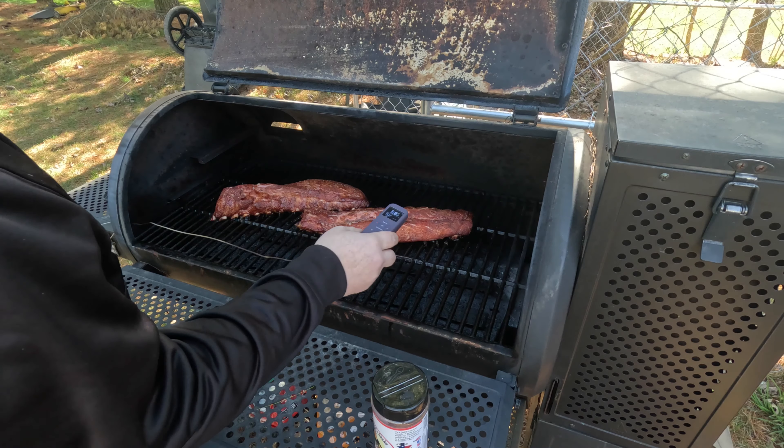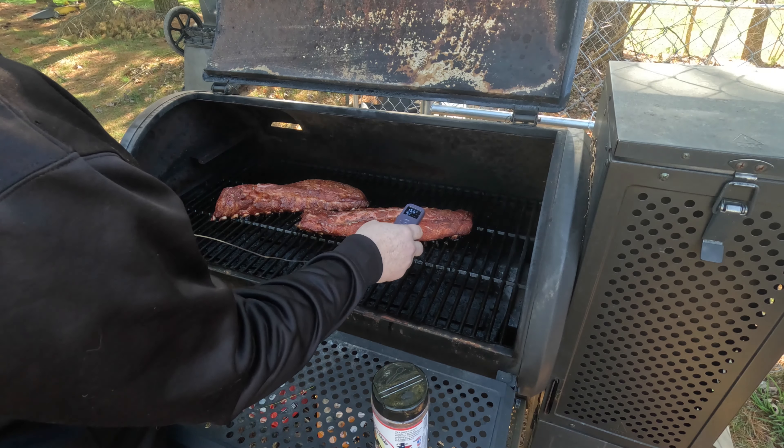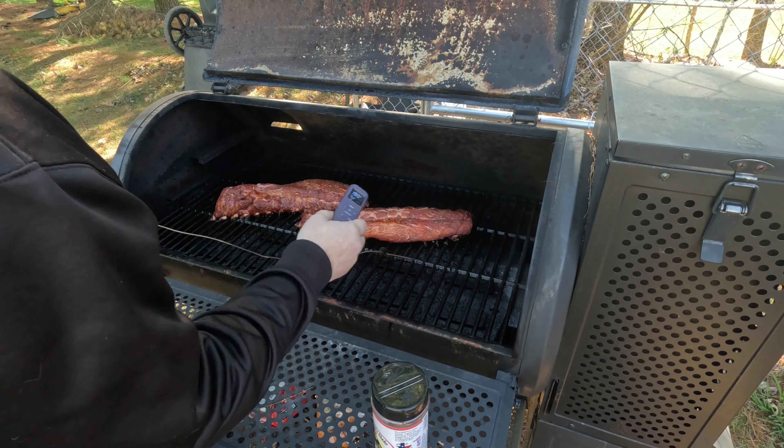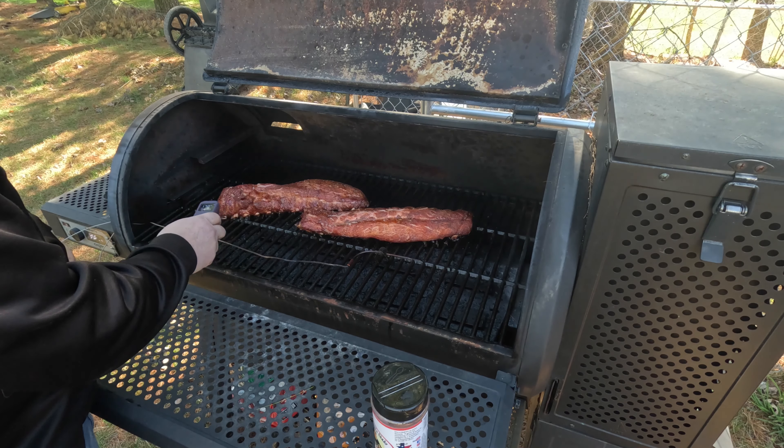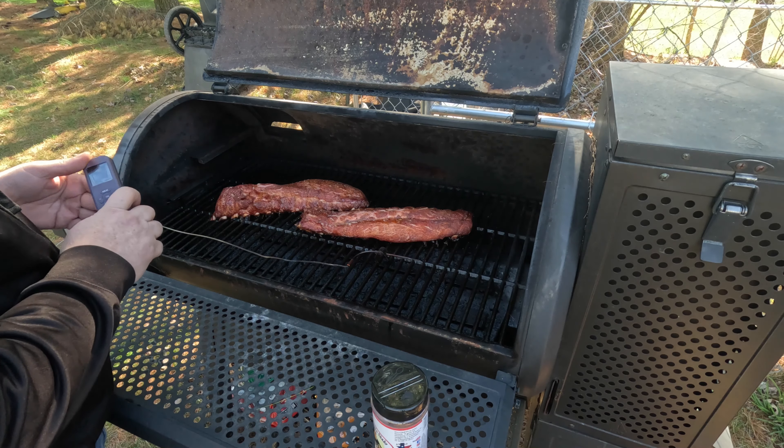Let's go ahead and stab them and see what they're at — about 180, 176. Starting to get a little bit of pull-through with the bone there.